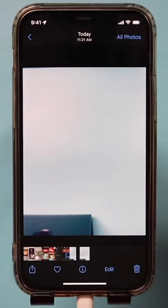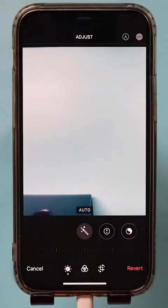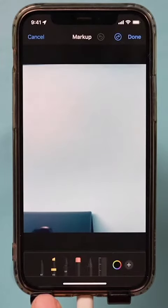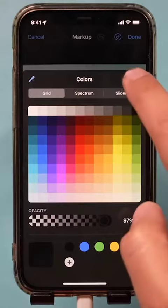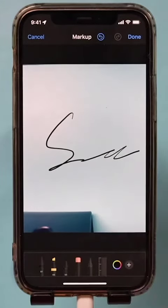Let's say this is your document — you can actually sign it. Press edit, and there's an option to mark it up. Press that, then on this page choose a pen. Go ahead and sign right here, and that will be your signature.